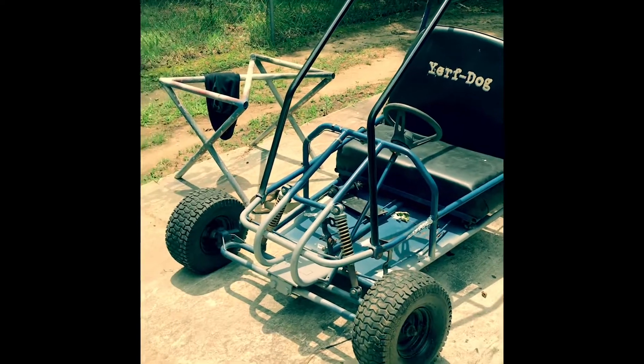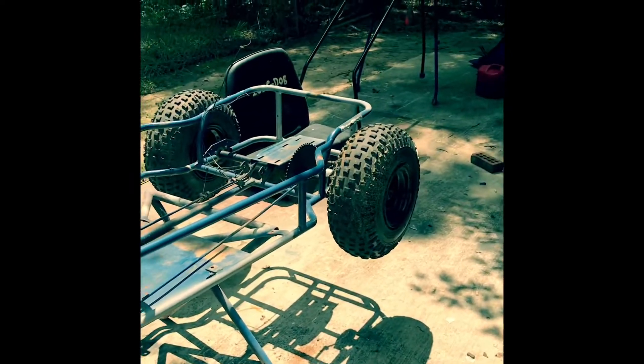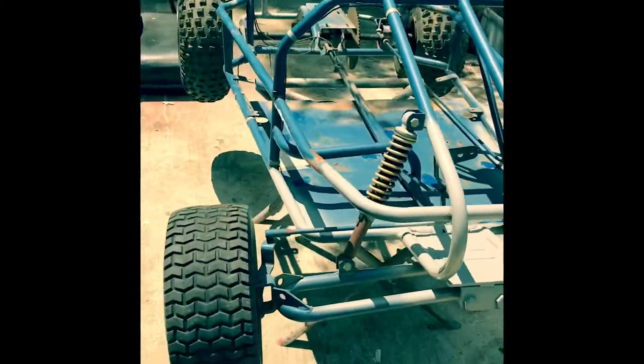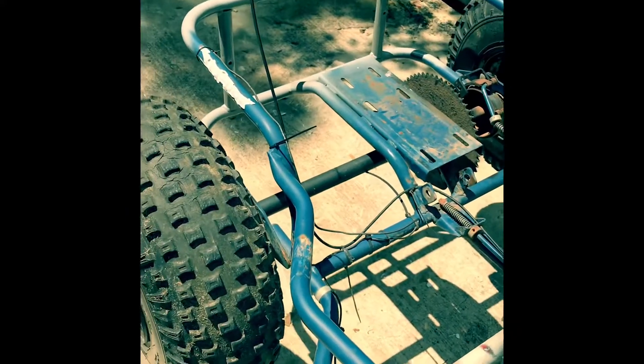Little update — got the cage off, got the seat unbolted. Also put it on the x-frame to bring it up in height. I haven't decided yet if I wanted to throw on a different engine.